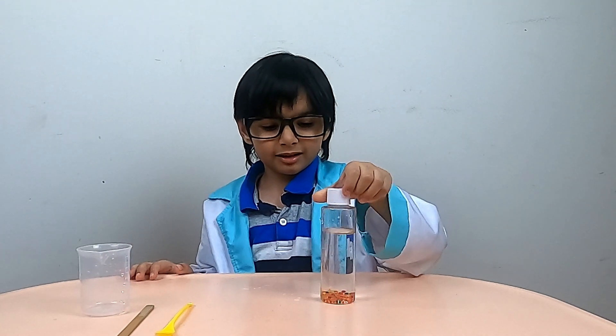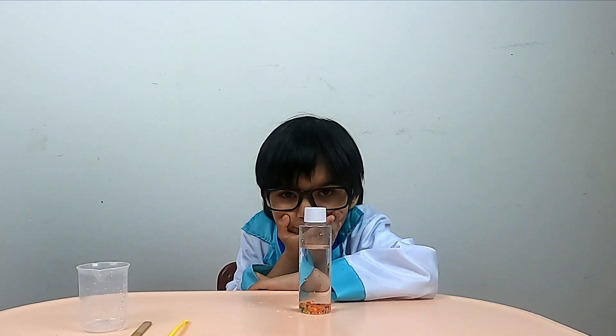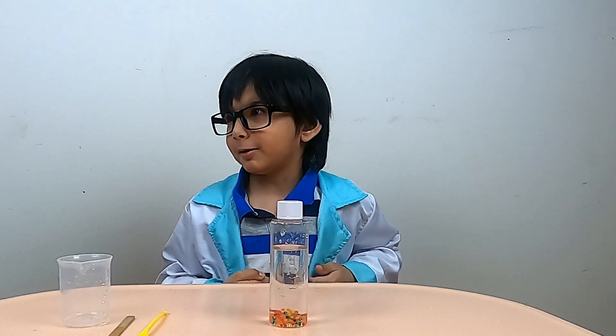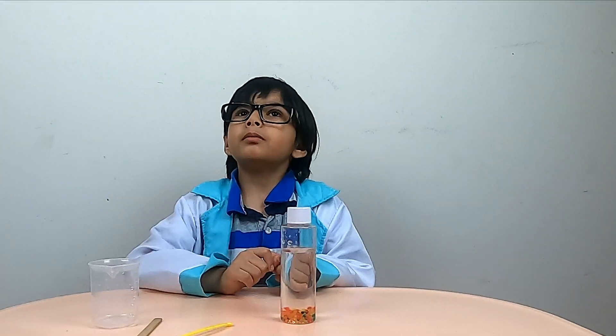We will wait and see what happens. Five minutes later they are still expanding. Ten minutes — they are still expanding! How much longer do we wait? Patience Mama, patience!